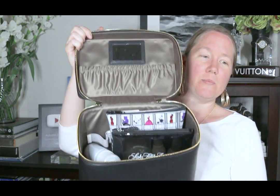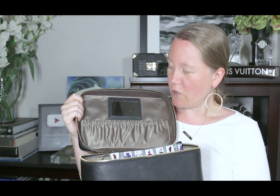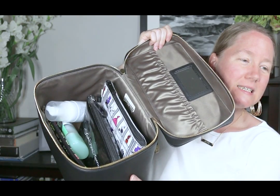Everything else in here I keep in pouches — waterproof pouches — because this train case is lined in silk. I think the Vuitton one is lined in a microfiber suede kind of material. Since this is silk, I don't want it to get stained. It can get wet and dry, but I want to keep it protected, which is why I use these waterproof plastic containers.